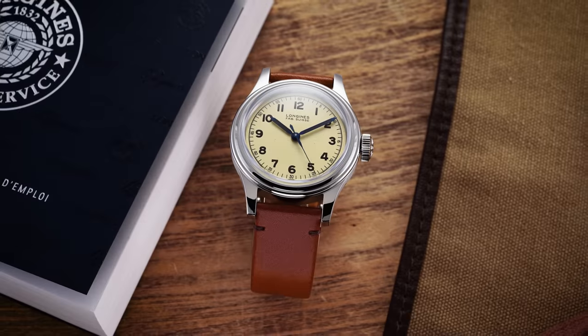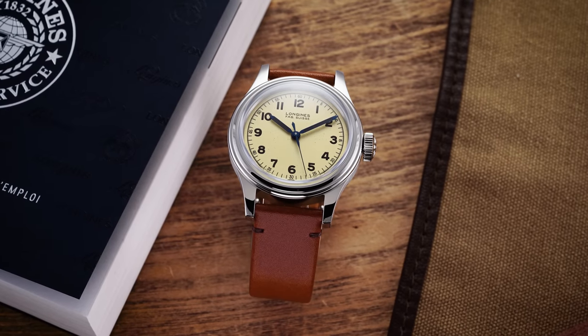Hi everyone, Teddy Baldessar with teddybaldessar.com. In this video we're looking at a watch from Longines with the Military Marine National. On this channel we cover watches available for purchase on our website, teddybaldessar.com, as a full authorized dealer.